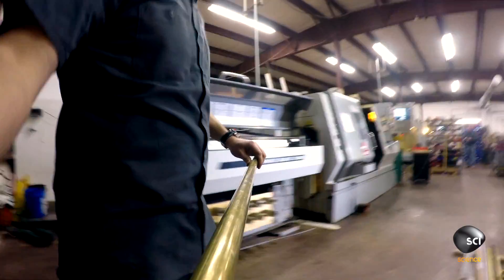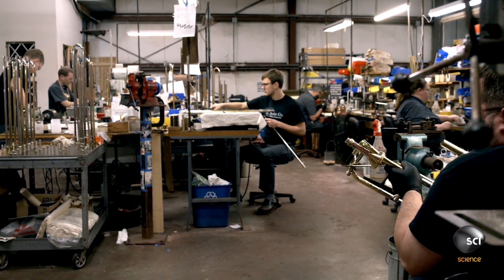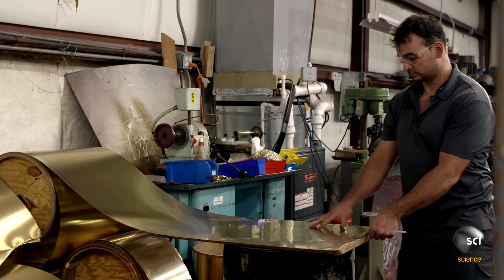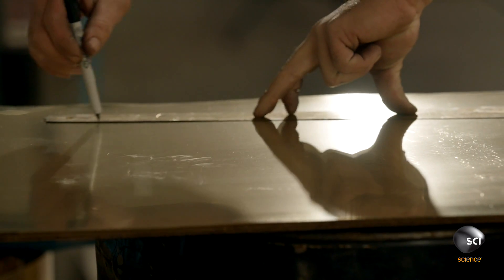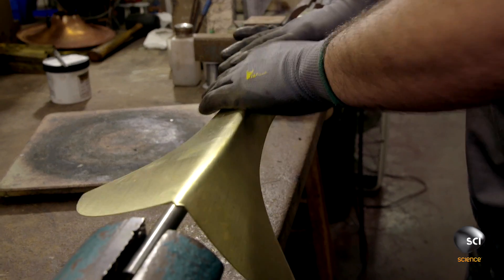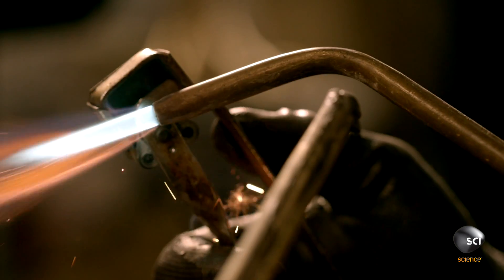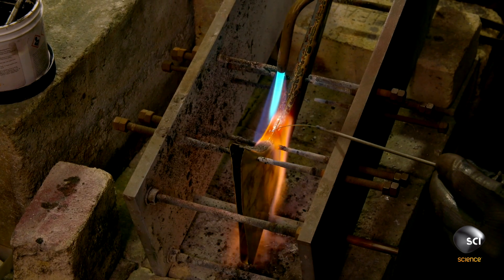Sheet and solid stock brass arrive at trumpet maker S.E. Shire's workshop in Hopedale, Massachusetts. A craftsman traces the shape of the bell on a brass sheet and cuts it out with electric shears. Then he folds the sheet in half over a form and applies a brass alloy to bond the edges of the fold, forming the bell blank.